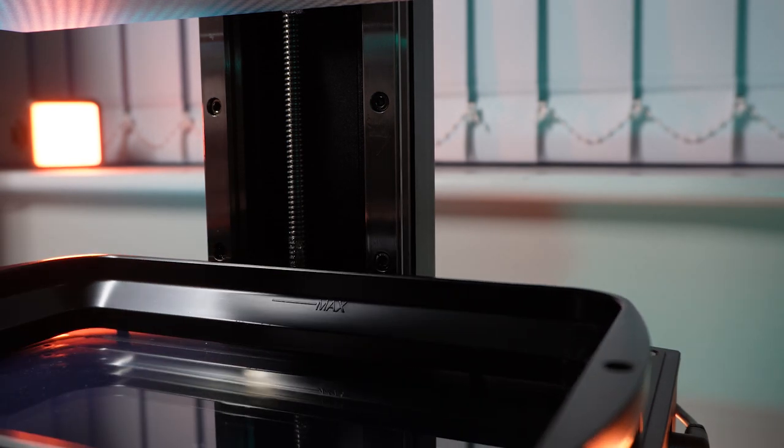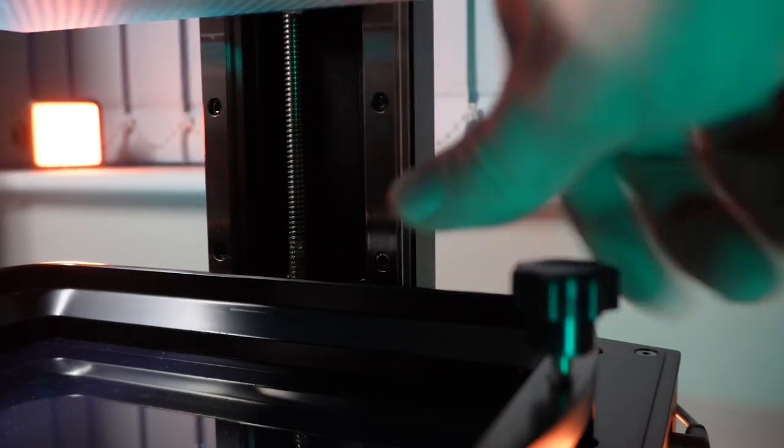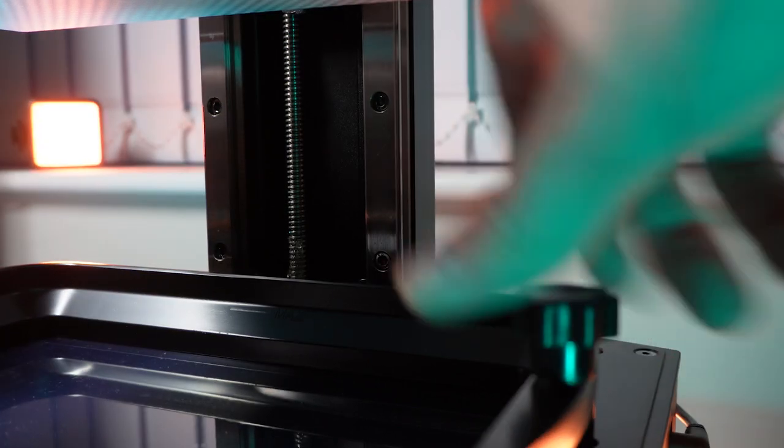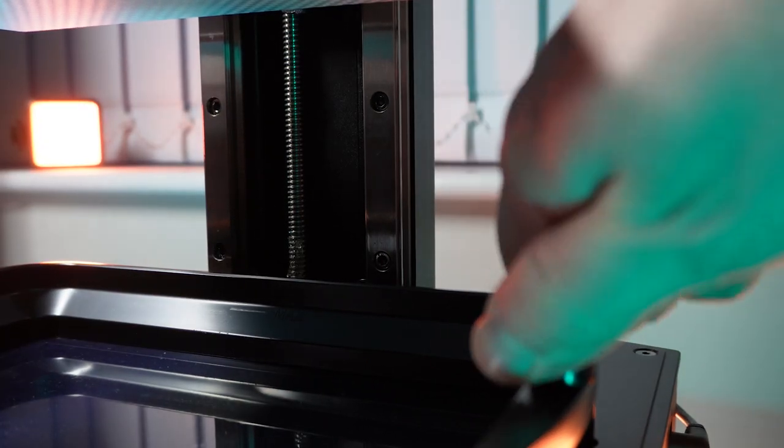The next mistake that I see people making a lot is not tightening up the screws completely. So this can be on the FEP itself, or even on the plate. On the FEP, you wanna make sure that those screws are tight as possible. I did make this mistake personally, because I came back after a five-hour print, and my FEP was at the very top of my printer, and it looked like it was about to fall at any moment. What an absolute nightmare.